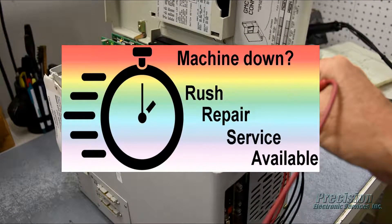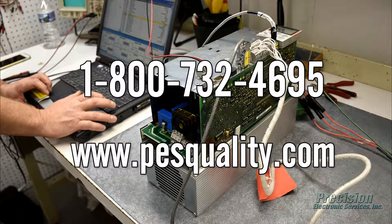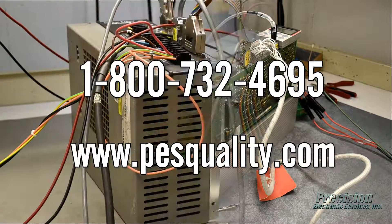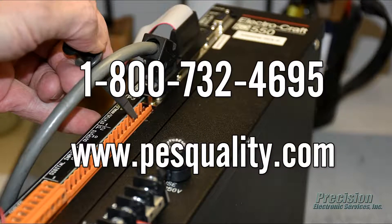PES also offers an expedited repair service for even faster turnaround when needed. Call or visit our website today to send in your servo drive for repair or to find out about the many other great services we provide.